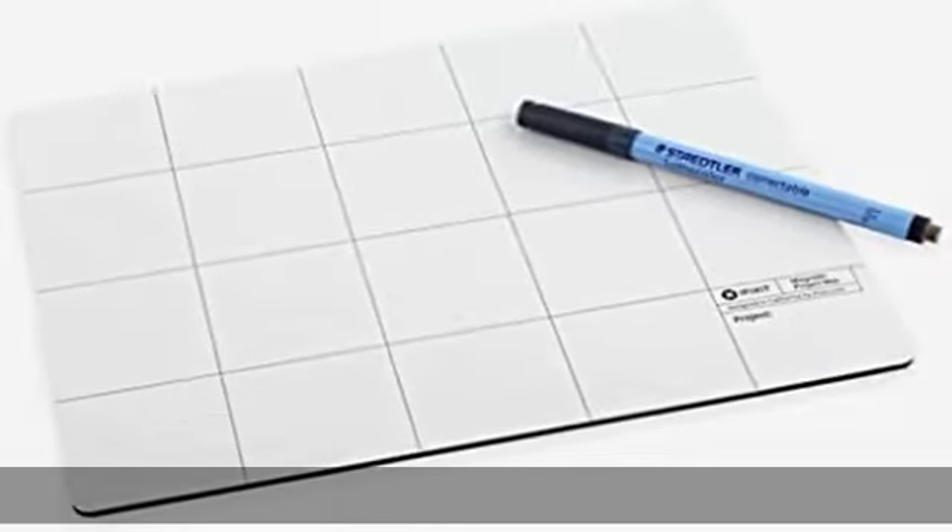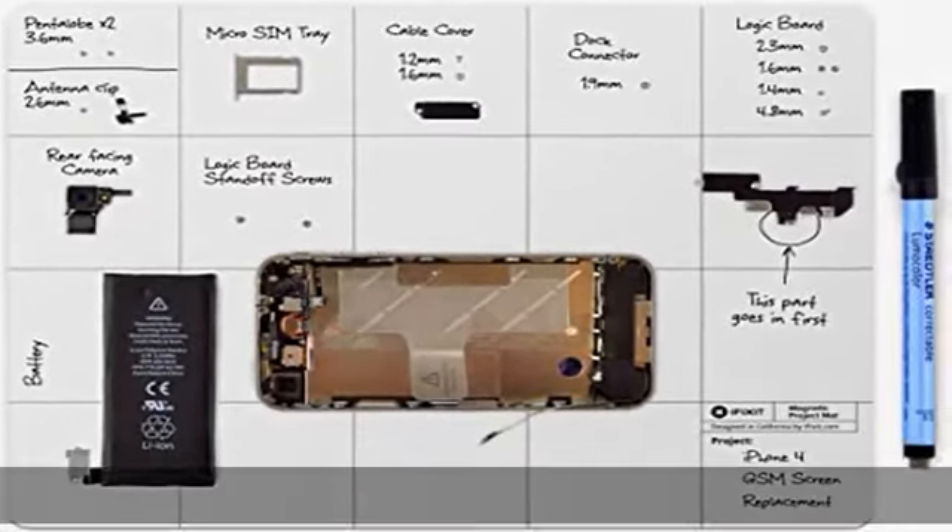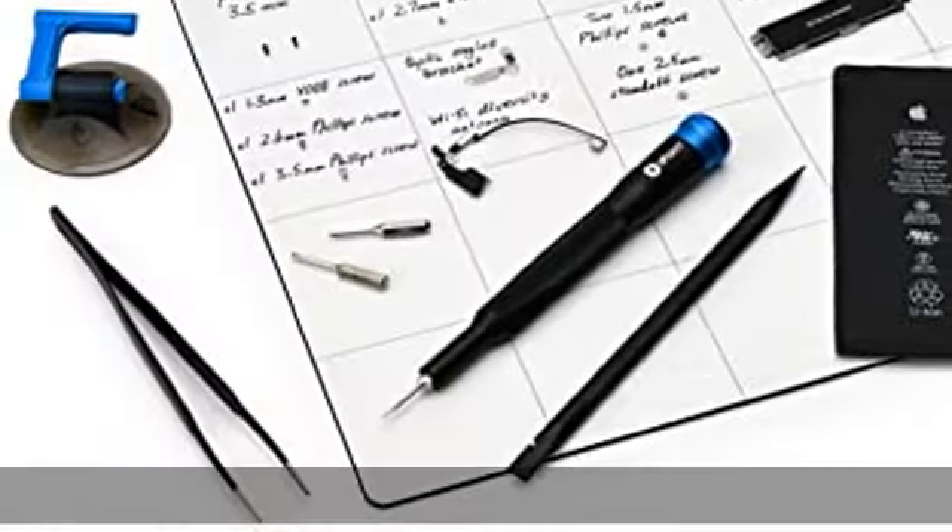By writing down where your screws belong, you don't lose track. Efficient: the time needed to reassemble your device can be reduced by up to 40%.